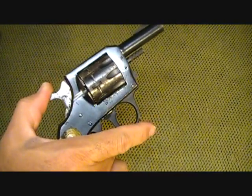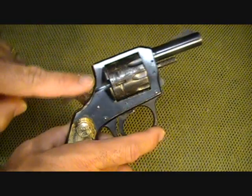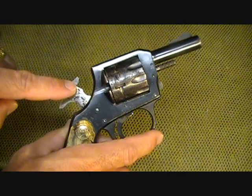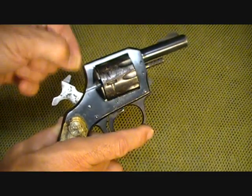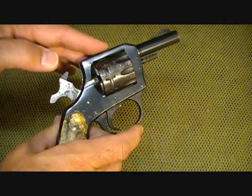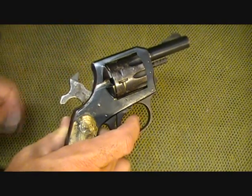You will also notice that the firing pin is on the hammer. With all rimfire — especially rimfires with an exposed hammer like this, or firing pin — you should not dry fire these type of pistols. It can damage the firing pin very easily.